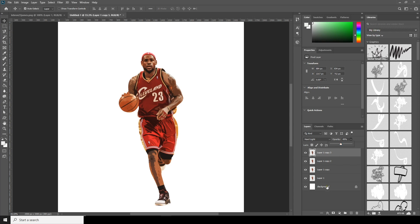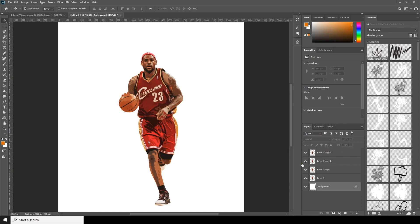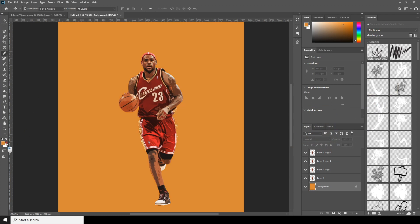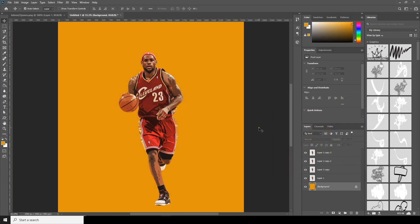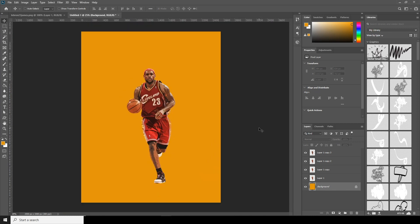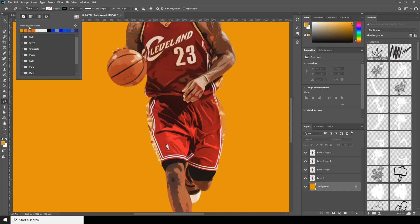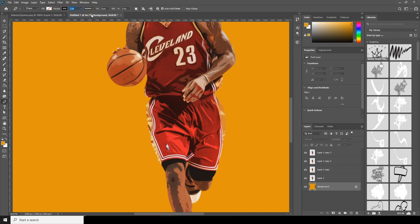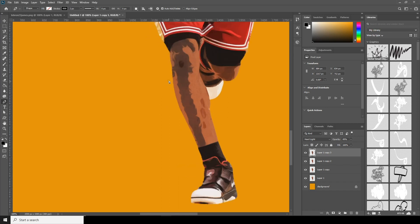Now let's fill the background color with something like this — maybe go for a more yellow tone. Go to the Paint tool, go for Shape, change the fill color to none, and make a stroke of 2 pixels. Change the stroke color to black, and let's draw some shapes.